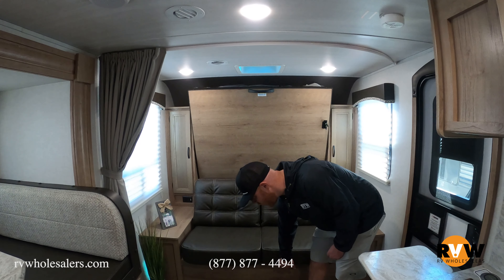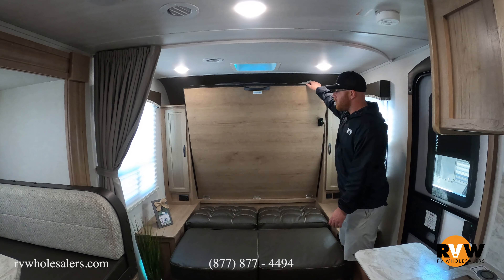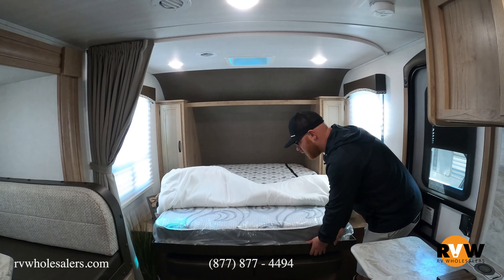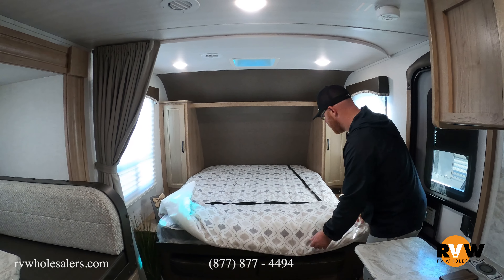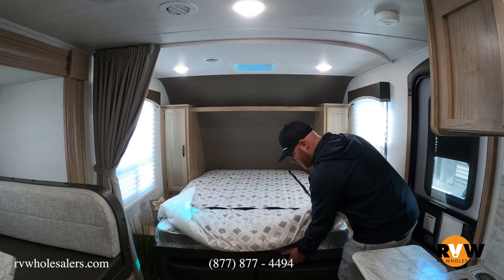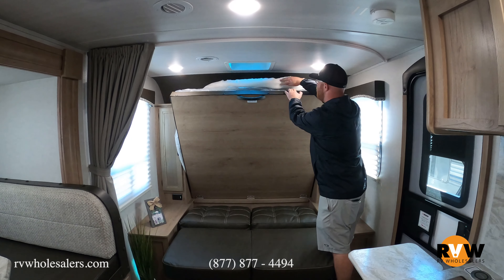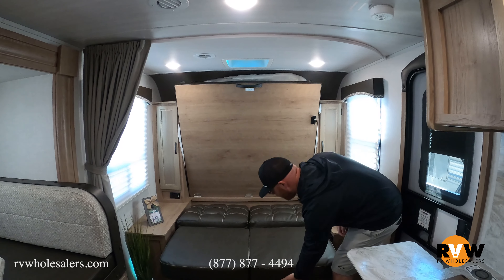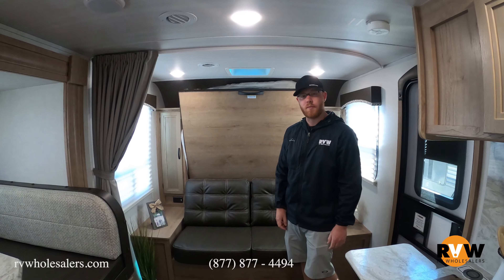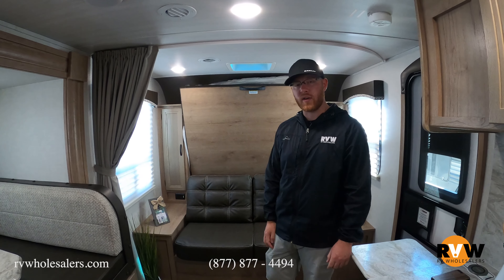Let me demonstrate how easy this is. You simply pull the couch out, the bed folds down on top, and you can hop in bed and sleep — makes things really nice. Then you just push it back over and fold the couch back up. If you stopped at a rest area and needed a nap, the couch is very comfortable and can accommodate that as well.